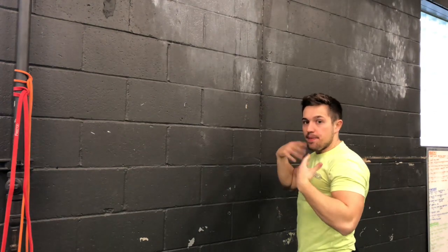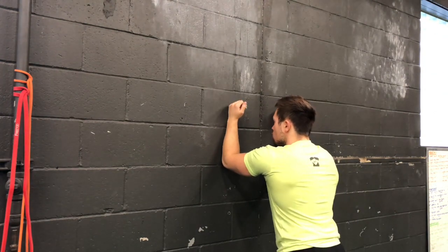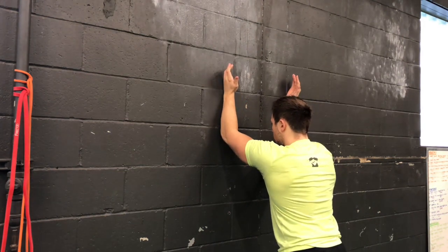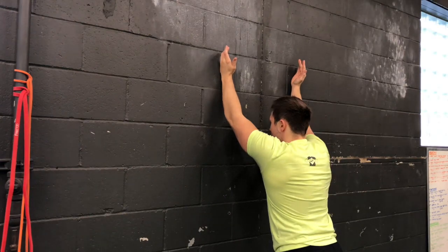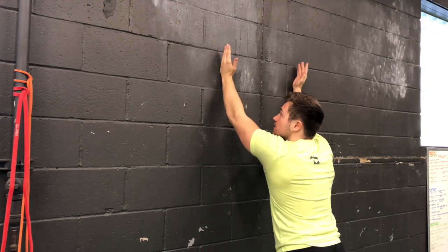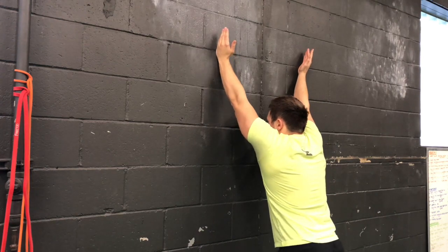From here, I want you to take a big inhale. We're going to inhale, and then we're going to exhale and make a Y. Once your elbows get to about eye height, I really want you to reach for the ceiling.